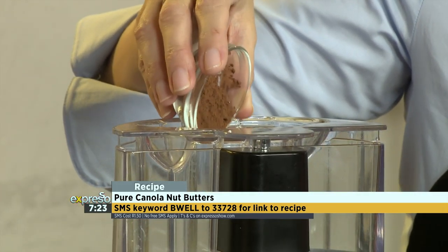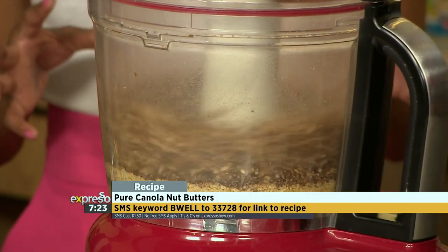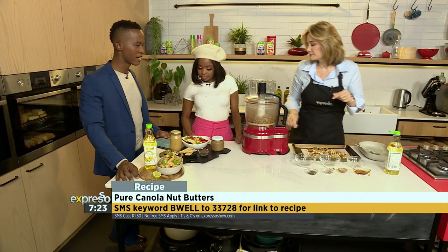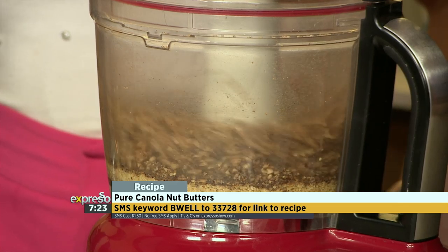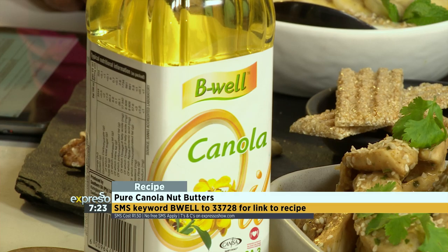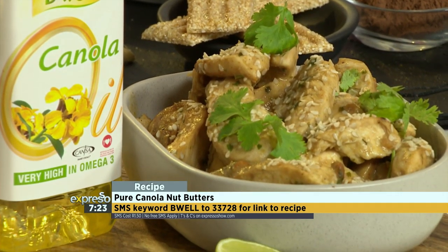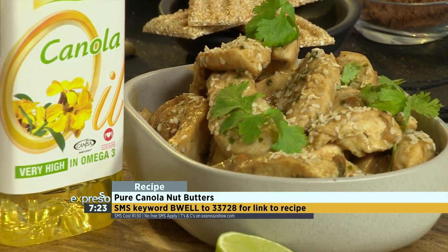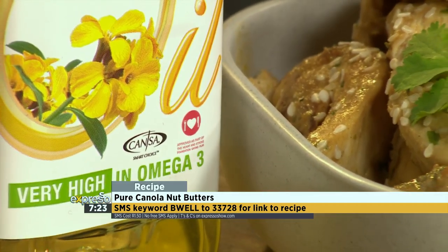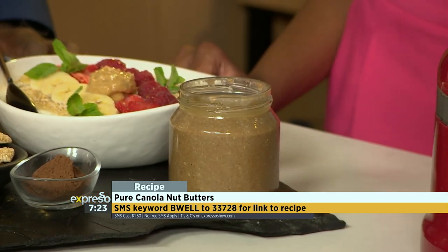I've also put some cocoa powder in here just to give it a chocolatey flavor. And some canola oil. When you've got Be Well canola oil in there, that's got those additional omega-3s and omega-6s — nice and healthy, with all kinds of other benefits. It is the only cooking oil in South Africa that carries the cancer smart choice seal due to its high concentration of omega-6s and omega-3s — a two-to-one ratio. You really have to keep it going until you get a nice, consistent butter. Patience is required.